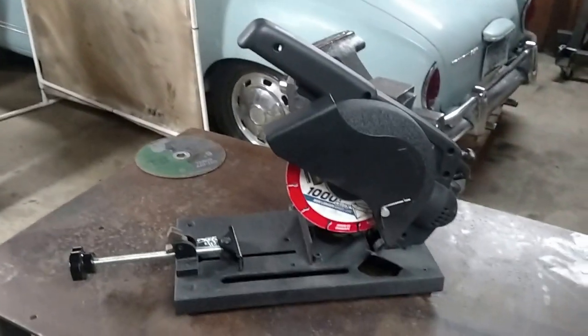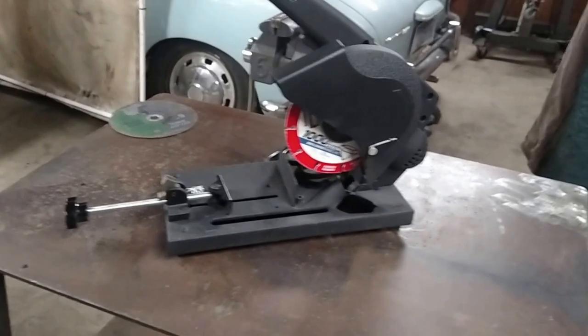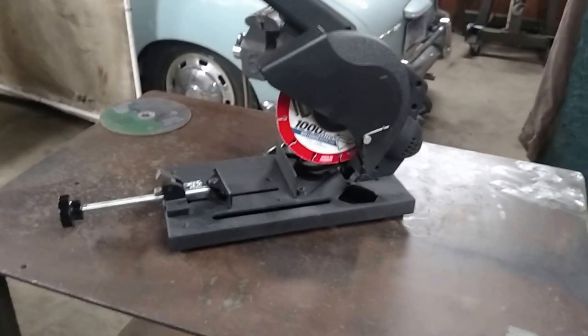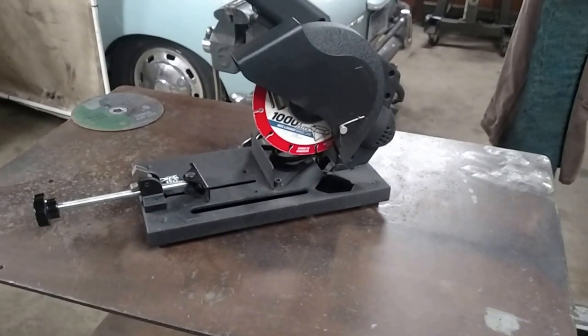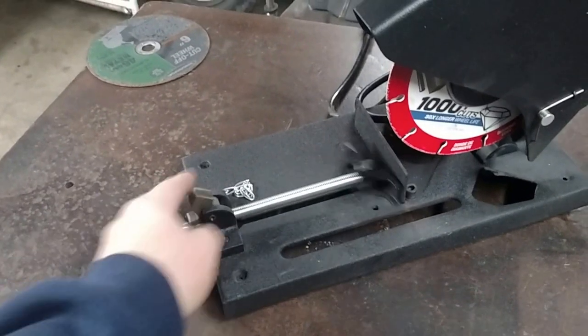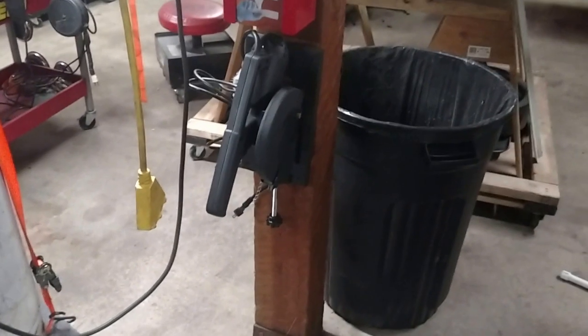Great little tool. I think it's better than buying that thing that holds your angle grinder and turns your angle grinder into a chop saw. The clamp system seems to work good. It's light. Everything's nice. When I'm done for the day, the nicest part about it is it just hangs right there on the wall.